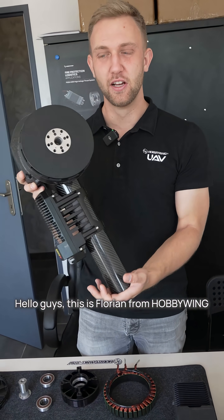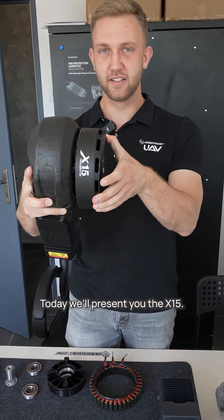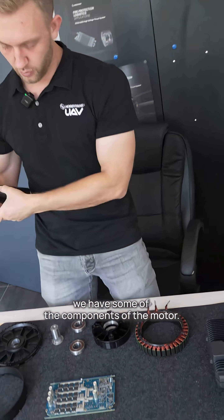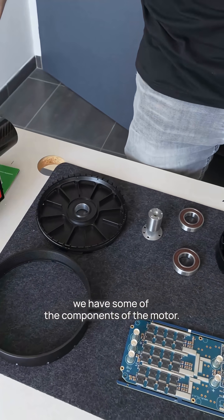Hello guys, this is Florian from Hobbywing. Today we are presenting you the X15. This is our agricultural series and here on the table we have some of the components of the motor.